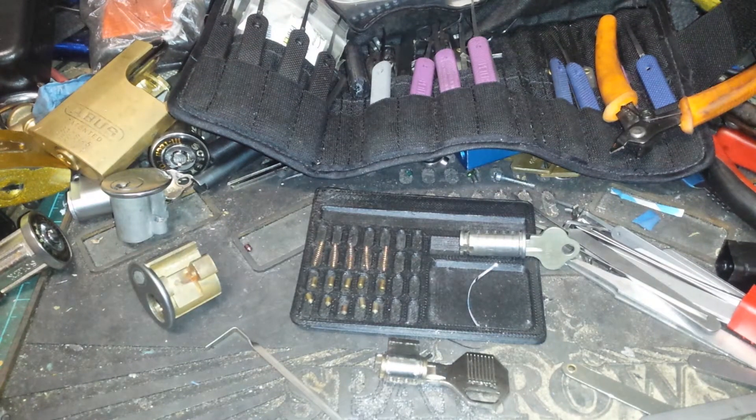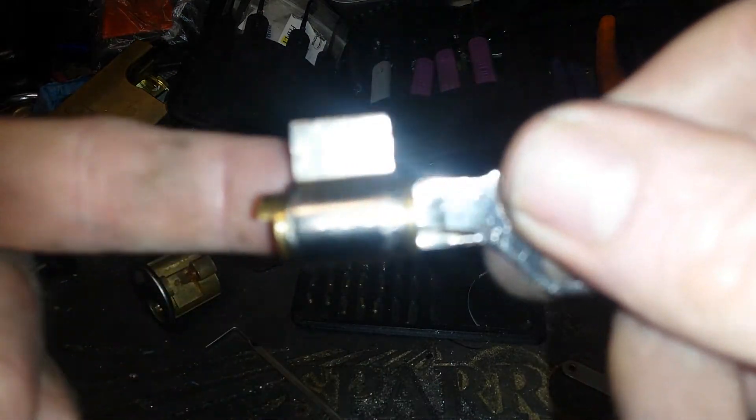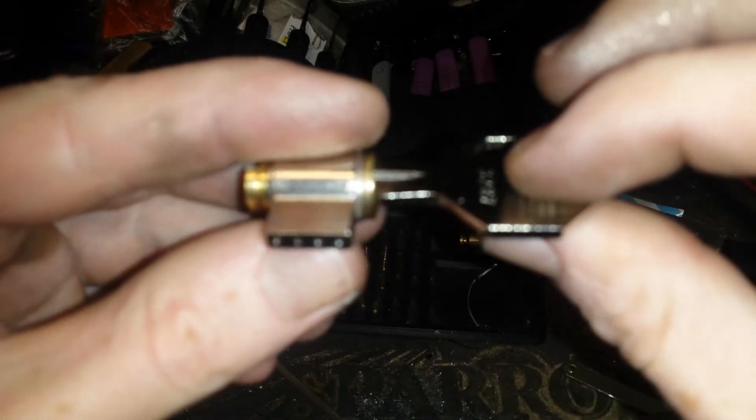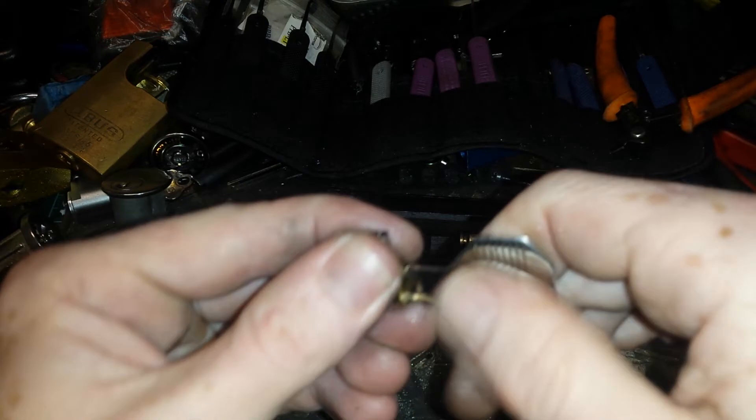Hello and welcome to Totally Random Locks and Pixels. So I have a tiny — if you can see how tiny — tiny this Master Lock cylinder is. And the shape checker works, so we've got it all working.